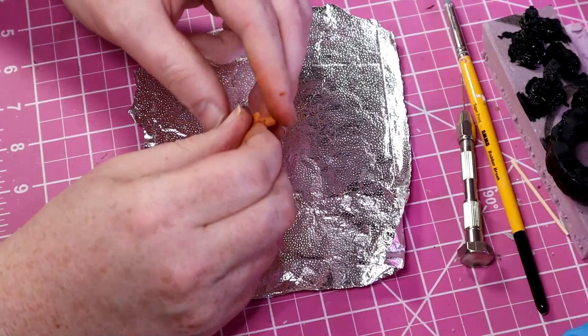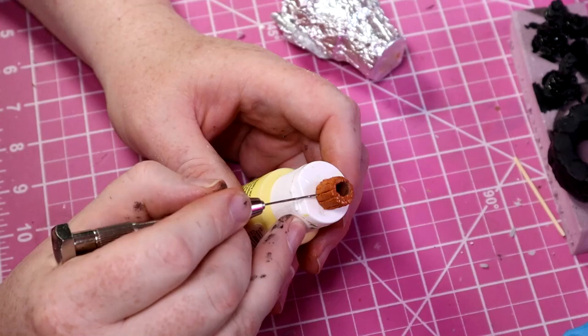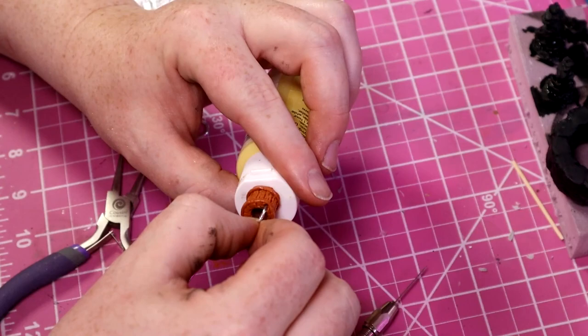I decided that we needed a pail for the adventurers to use to get some water, so I'm going to hand-sculpt this with some terracotta milliput — it doesn't really matter what color milliput you use. I put a sewing needle in my pin vise and use that to sculpt the small details like wood grain and whatnot. I start off sculpting out the wood, then add the metal bars. Then while it's still wet, I take a piece of paper clip, bend it into shape, cut it to length, and use that as the handle of the pail.